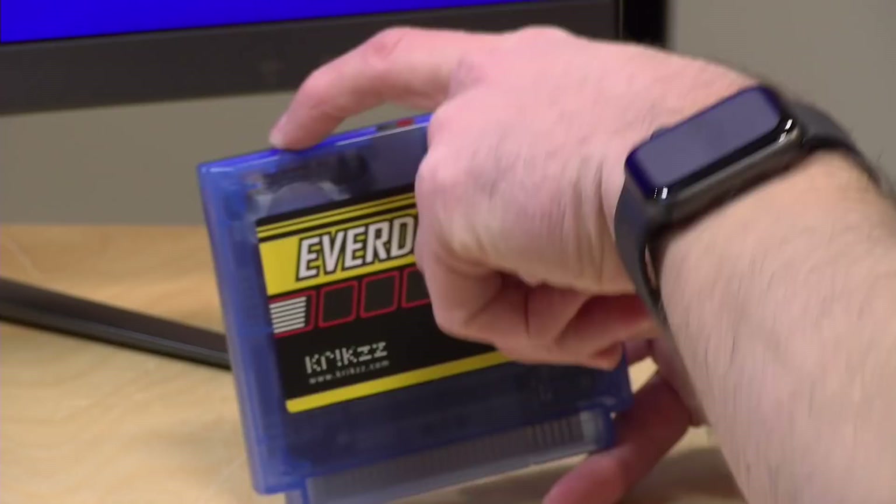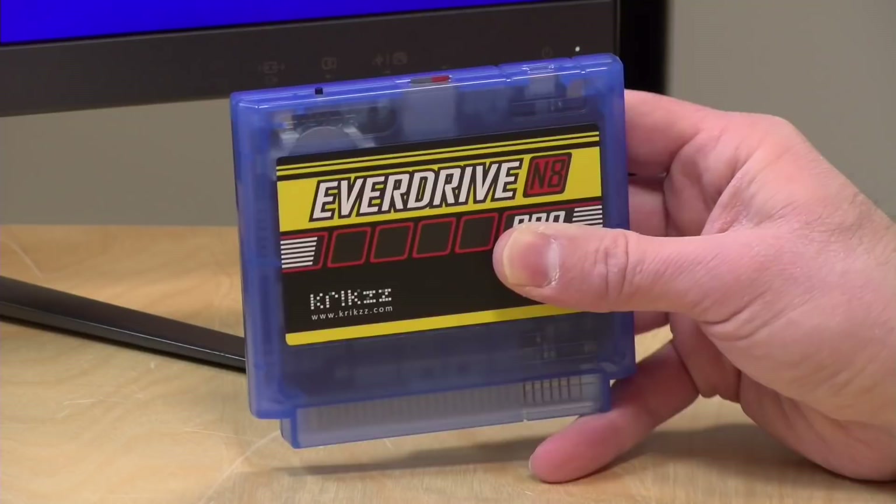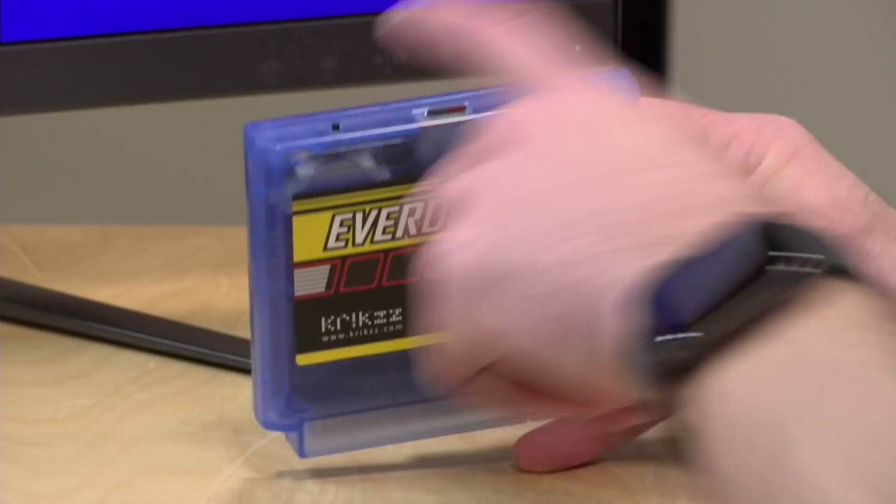There's also a button here. This button will switch out Famicom Disk System games — we'll explore that feature in a few minutes. You can also use this to pull up the in-game menu, which is another new feature of the N8 that we will be looking at once we plug it into our console to start experimenting with it.